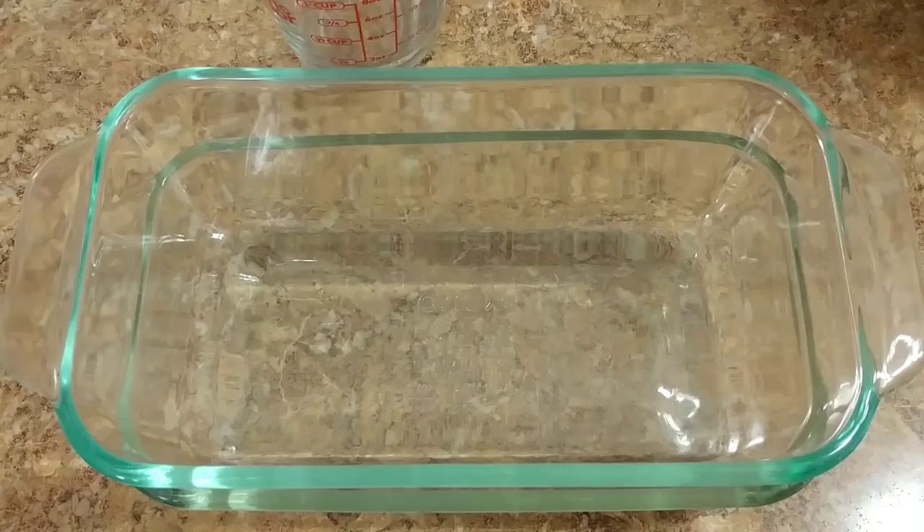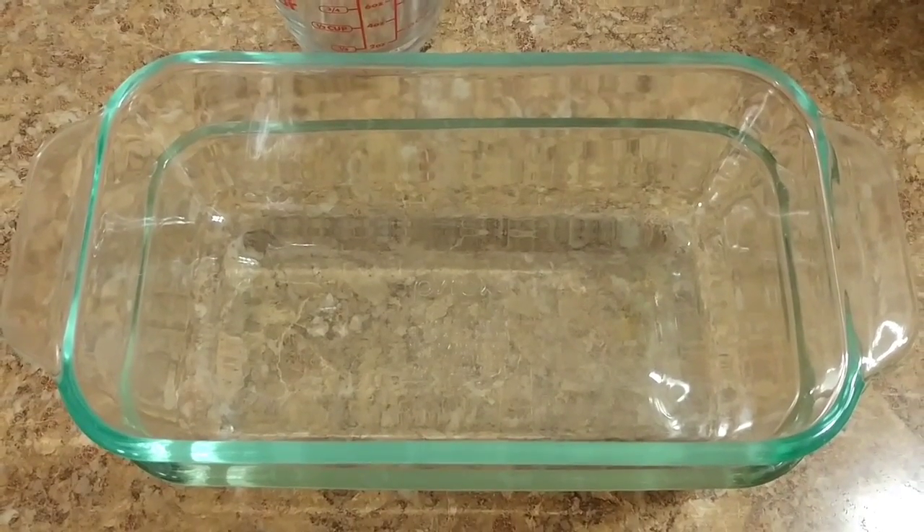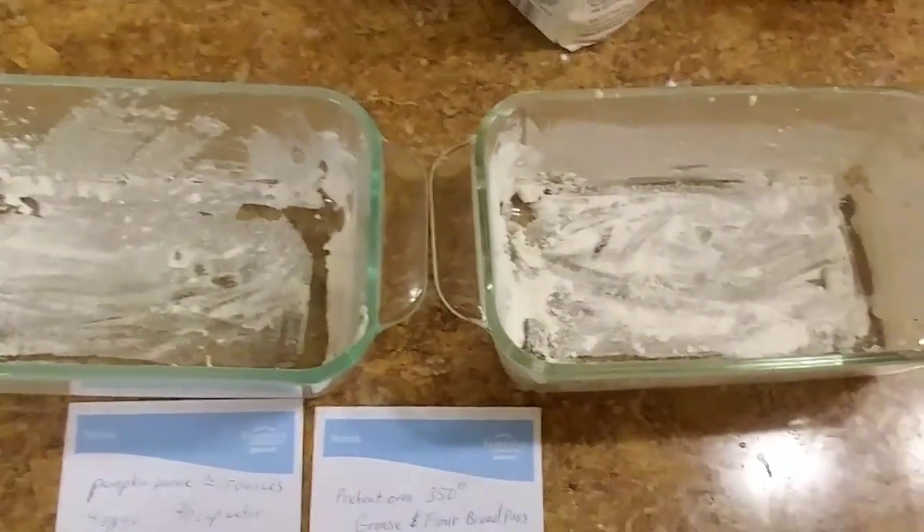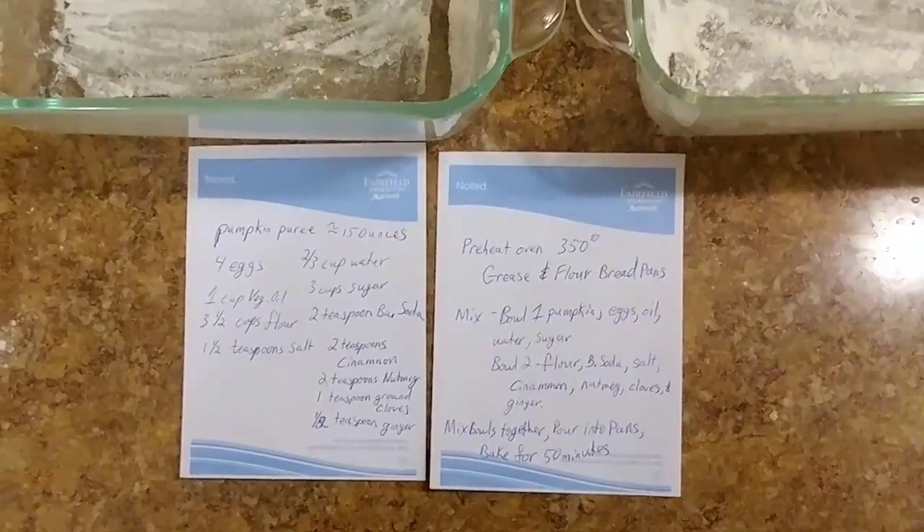The first thing we're going to do is grease up these pans. If you've never greased up a pan before, all you need is some butter or oil and then some flour — just coat the pan and pour the flour on there. Just a little bit goes a long way so you don't really need a whole lot.